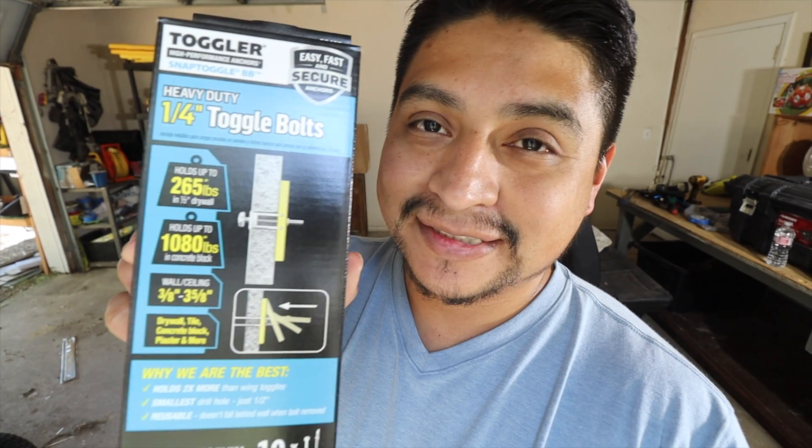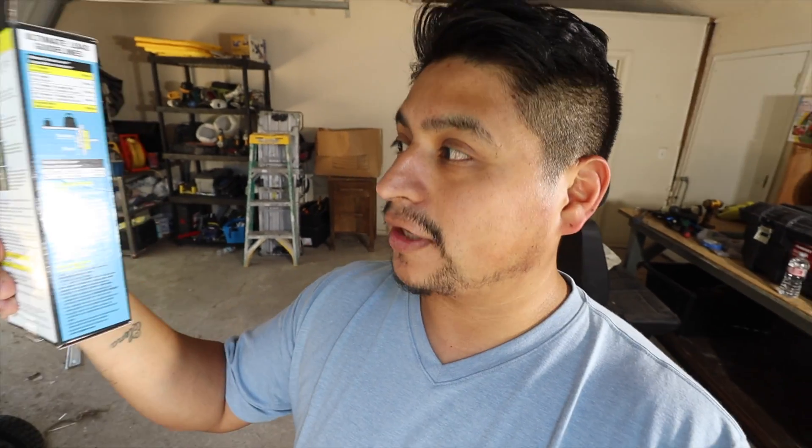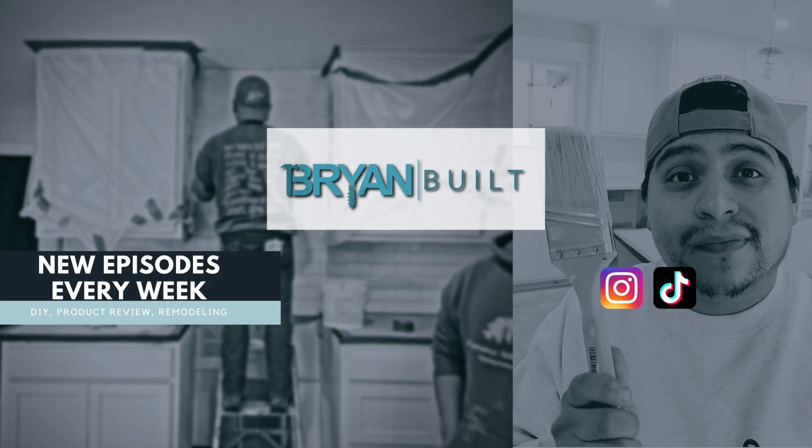So it says 265 pounds after looking at the box — that is the tension load. The shear load, which would be more like a bookshelf, is 241 pounds per anchor on half inch drywall. We're going to go for that shear weight. I'm not sure, I think I should have 200 pounds laying around — if not we'll figure it out. I got some 50-pound bags of cement and other stuff. First of all, I didn't get permission to do this inside, so I gotta do this out here for you guys.